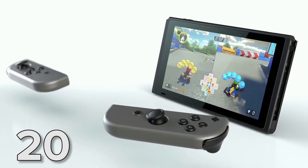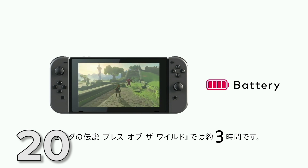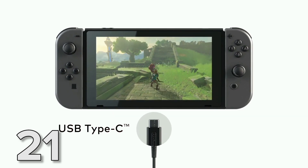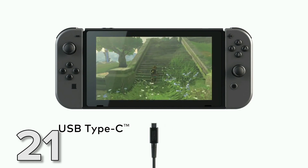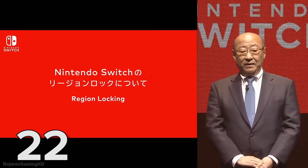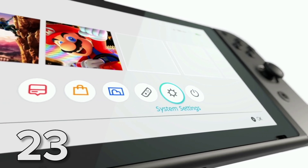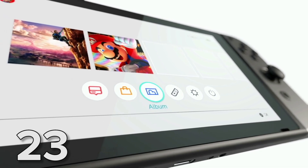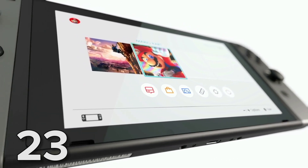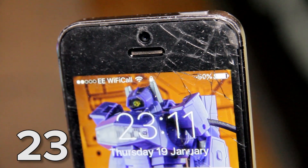The battery life of the Switch in portable mode will vary from game to game, but ranges from two and a half hours to six and a half hours. However, as well as charging via the dock, you can also charge the Switch with a USB Type-C portable battery — so if you bought one for Pokémon Go last year, you're in luck. Since the Switch is designed to be taken places, you'll be pleased to hear it's not region locked. It's also got a touch screen — worth pointing out that the screen is capacitive like an iPhone screen, rather than resistive like the Wii U or 3DS screen, meaning you probably don't want to drop it.